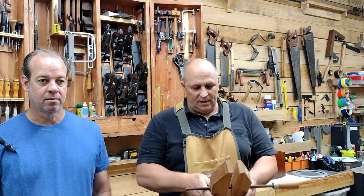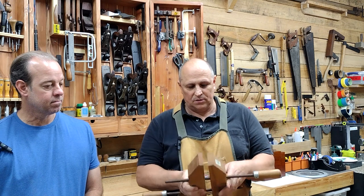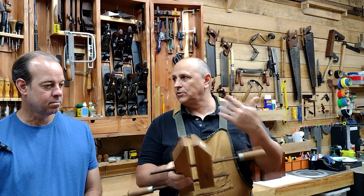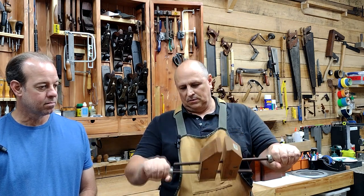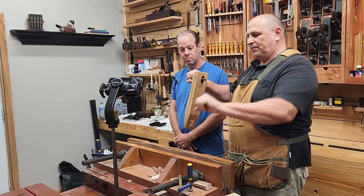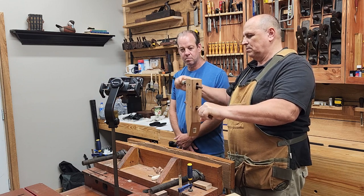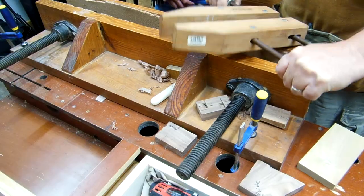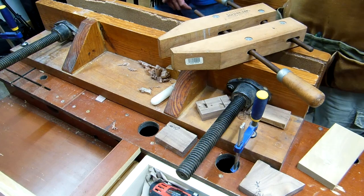Hey guys, all kidding aside, this clamp is really simple to use and I'm going to show you how. The main thing is remaining consistent with it. I do it this one particular way and I do it the same way all the time. I put the center spindle in my left hand and the one closest to me in my right, and I know that if I just hold this one and turn this, they come back together or they open up. Consistency — so you'll be able to get it.